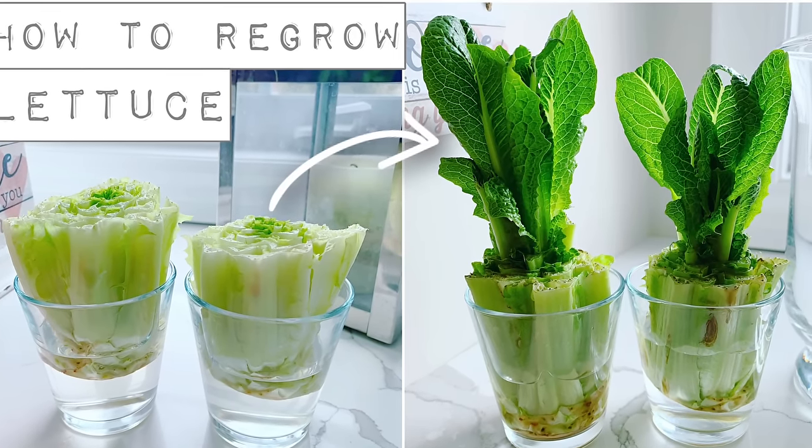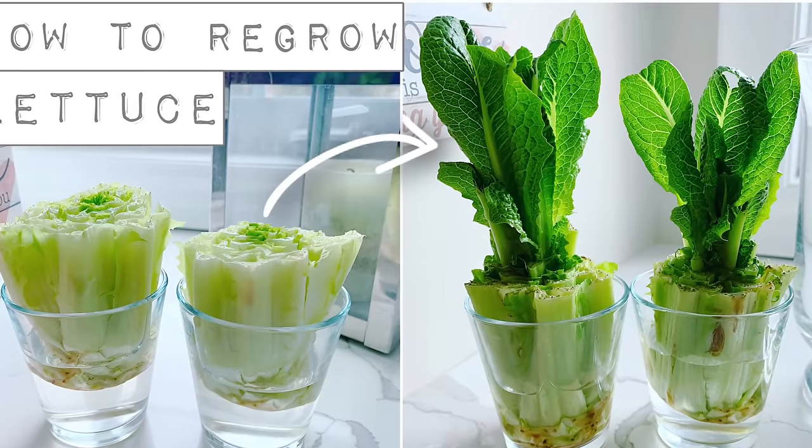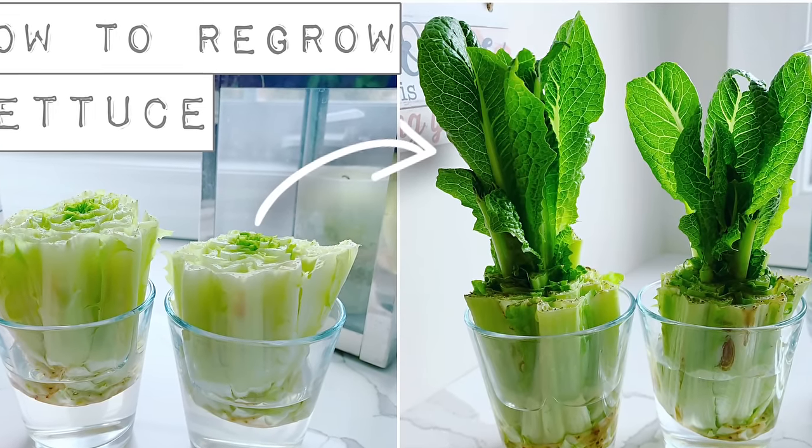Hey guys, welcome back to my channel. Today I'm going to be showing you how to regrow lettuce just using some water, so I hope you enjoy.